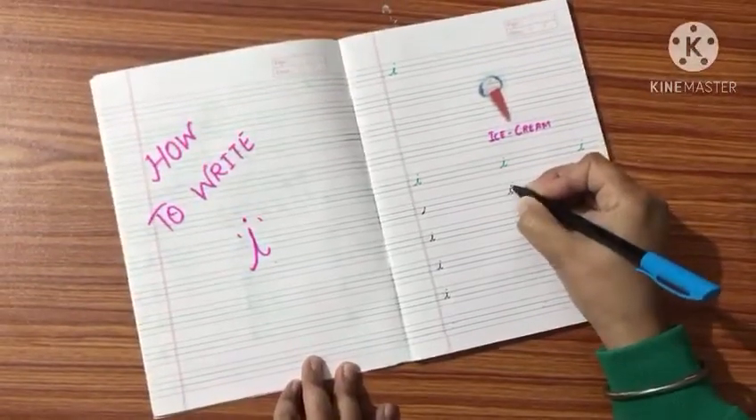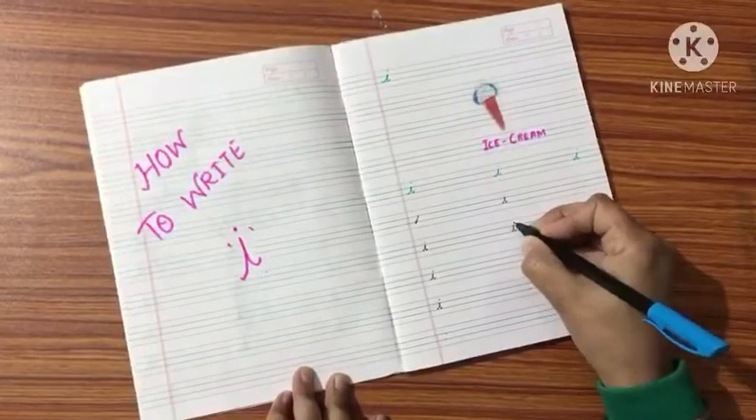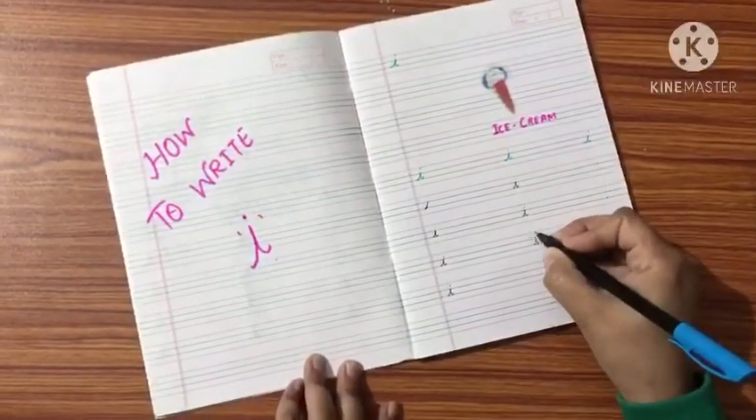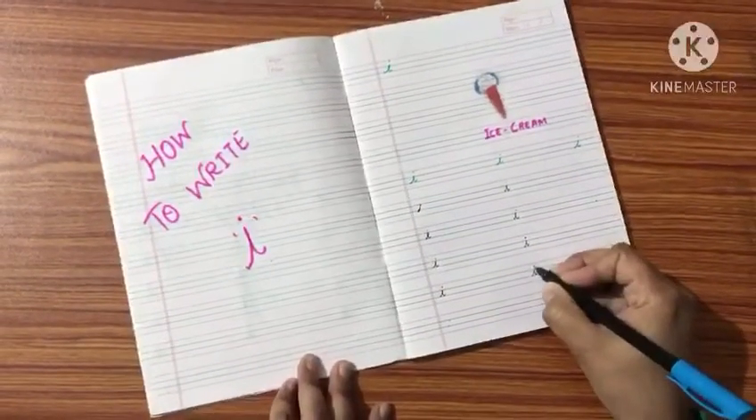Try again. Slanting line, come down, a small tail, then dot. Like this. This is I.